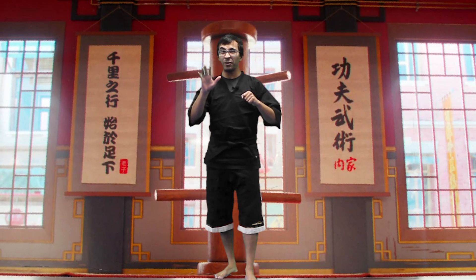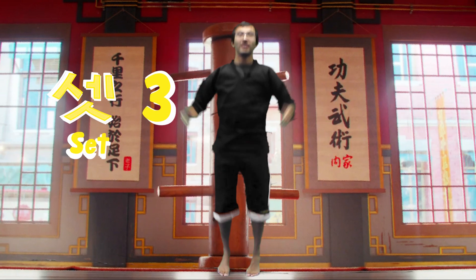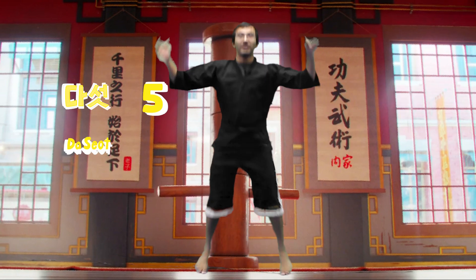Let's start with a warm-up. We're gonna count to five in Korean. Repeat after me: 하나, 둘, 셋, 넷, 다섯. Good job, awesome.